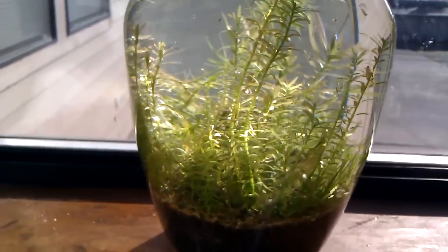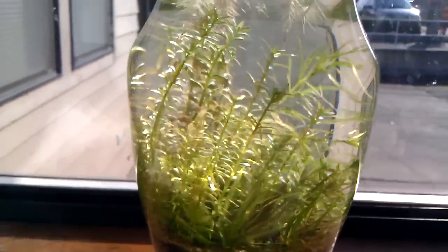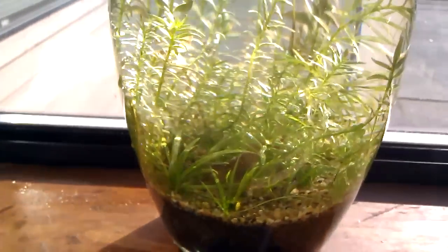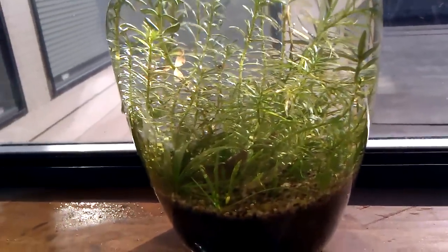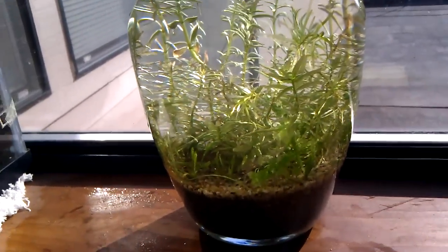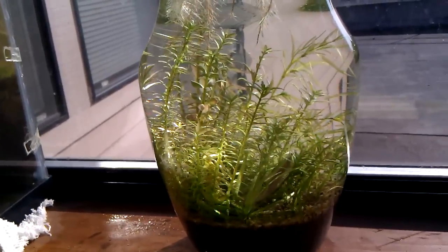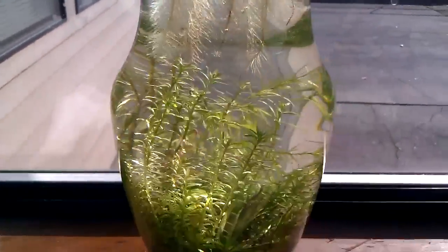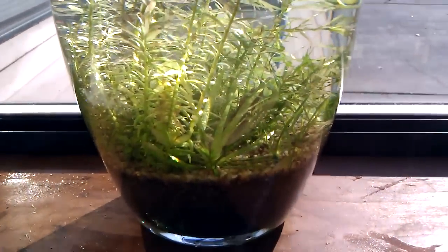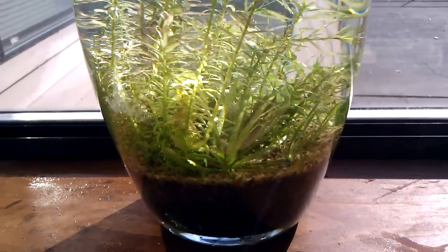Mike, aka Vegas Surfer — I told him I'd make a video of my first planted bowl because he's getting into it right now. I was thinking about doing one, which is cool — it's a fun little project and you don't really have to worry about it too much. This thing's been set up for about four months. I think I have a video of when I first started it.